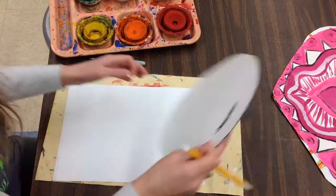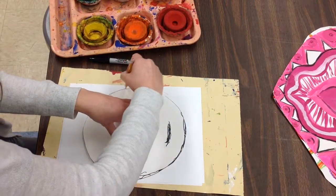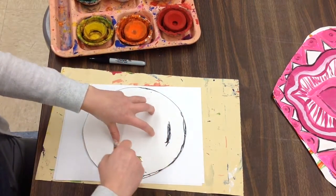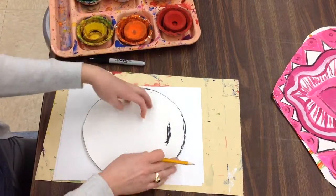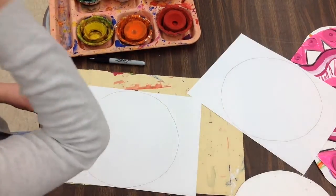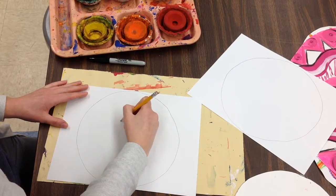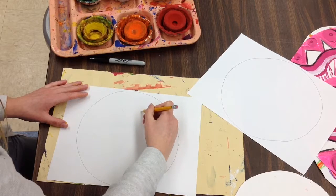I'm going to be doing two emoji paintings today. Your emoji could look like one that's on the smart board, or you could make up your own emoji. All of our emoji faces are going to start with that same circle. I could follow one I see or make up my own — I'm going to do the smiley face.